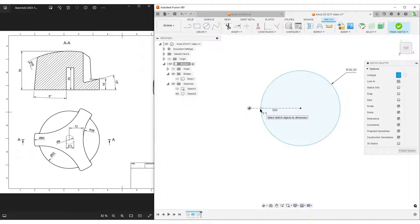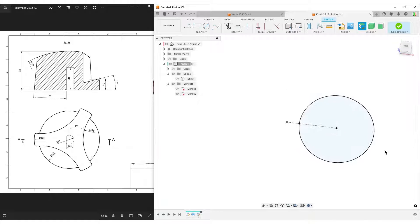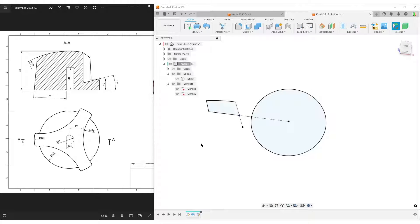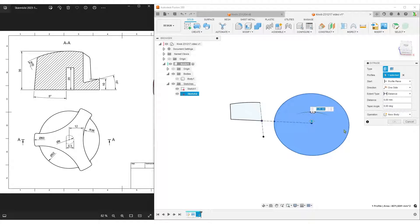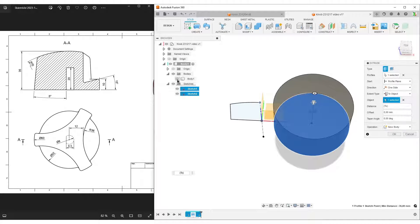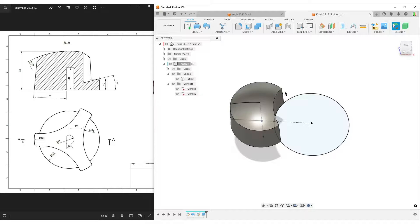To dimension from that point precisely, I press S and type 'point' to add a sketch point that snaps to both the circle and the line simultaneously. Then I hit D for dimension, select the point and the origin, and type 12. This gives a very stable sketch. I hit E for extrude, select the profile, and use 'to object' targeting the top point of the previous sketch, then turn on the body to convert it to a cut. I hit OK.